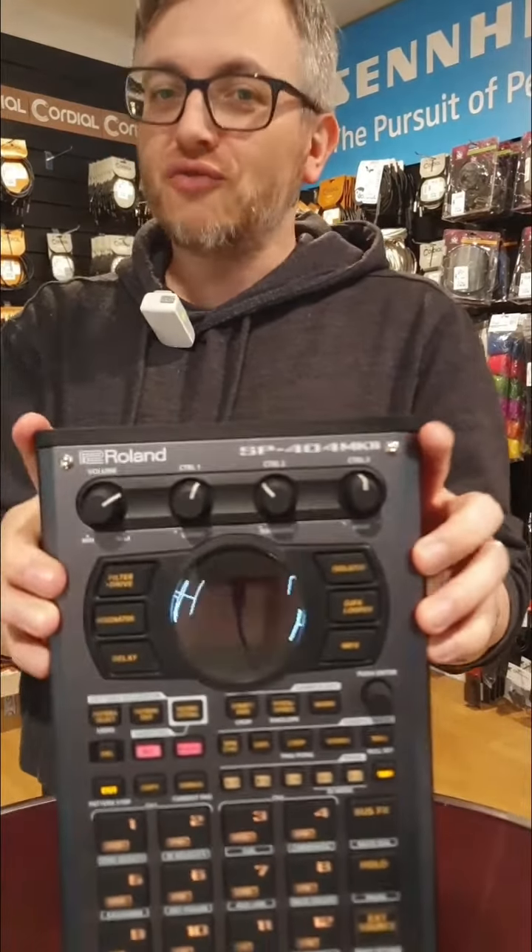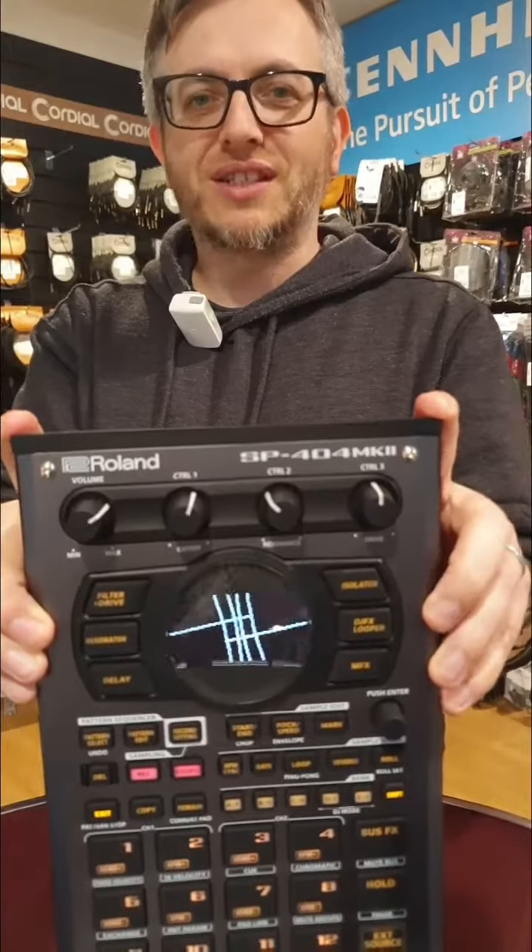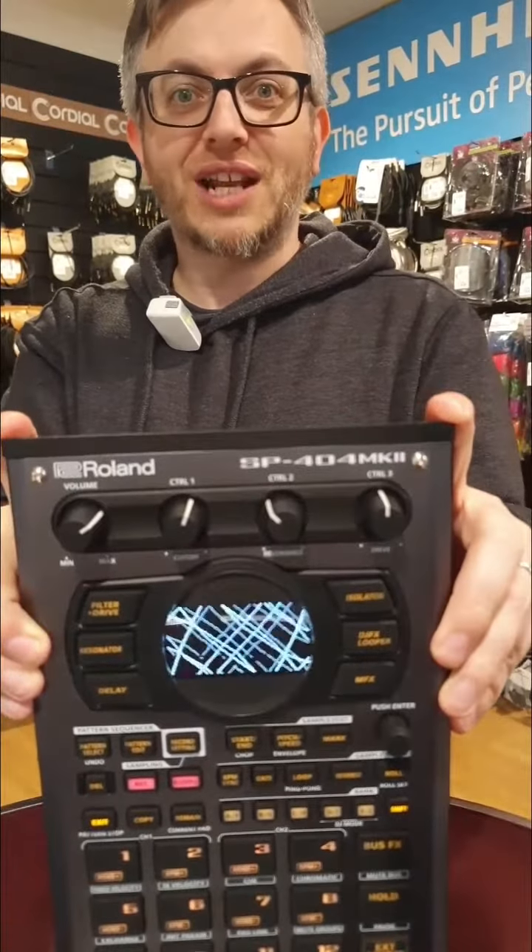This is the new SP404 Mark II from Roland, and here are three things we really love about this new update on an old classic.